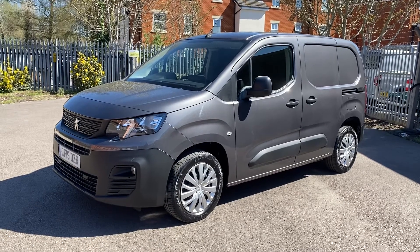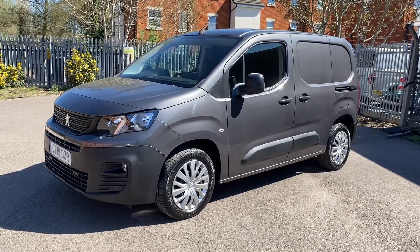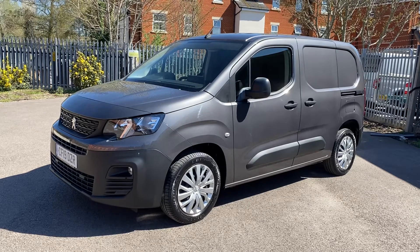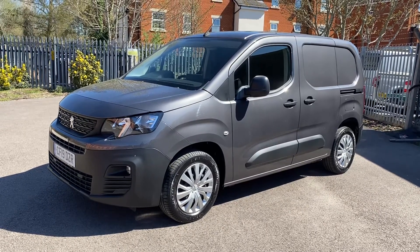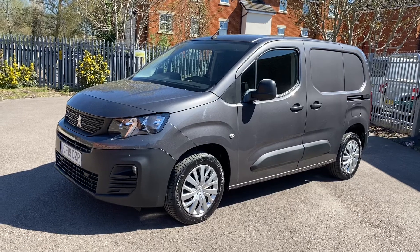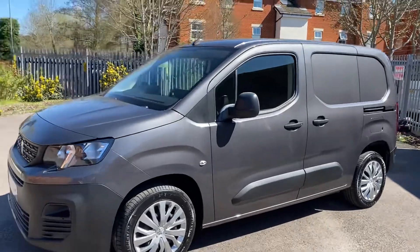Condition-wise, really good condition throughout. There's nothing really too much to point out from any sort of derogatory cosmetic side of things. Annoyingly enough, it's just been valeted and we've had a little bit of a rainstorm that appears to have dropped a load of dust on it, so I do apologise for that. Not quite as clean as I would like it to be, but hopefully that won't have any effect on what we're going to show you.